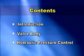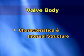Let us explain about the valve body. In this chapter, let us deal with the characteristics and internal structure of the valve body, which is the core part of hydraulic control.